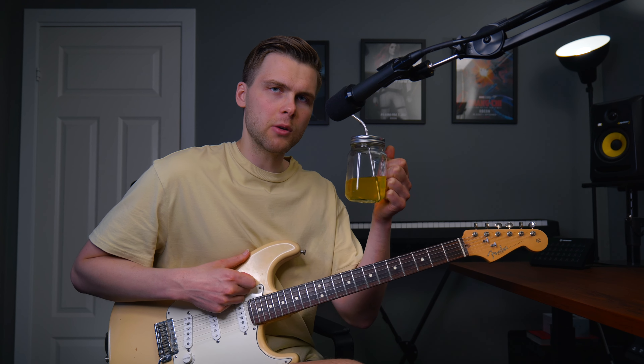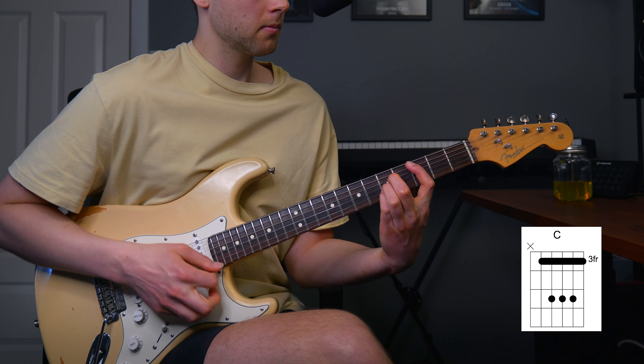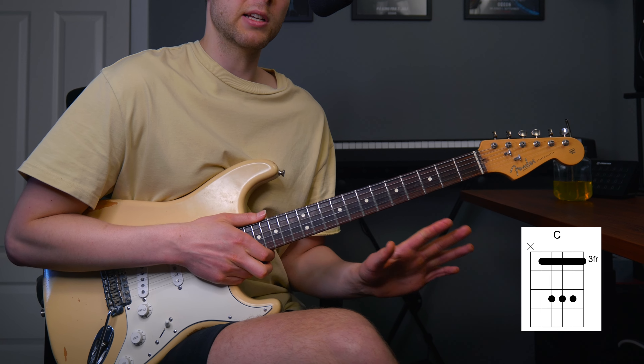Almost as interesting as my sparkling water with some flavor — it's not soda, it's water. All right, let's go to level three, which is bar chords. And the two most important ones are — well, just a normal C major but as a bar chord.